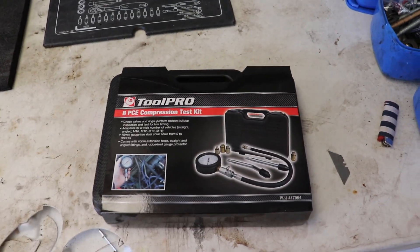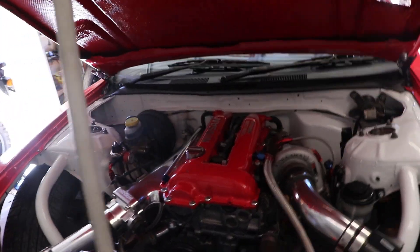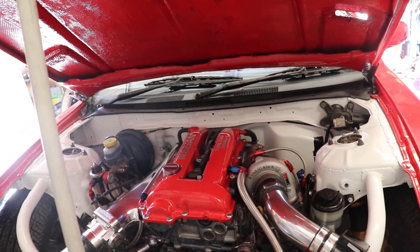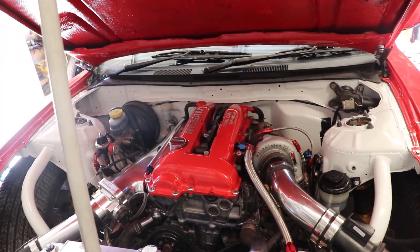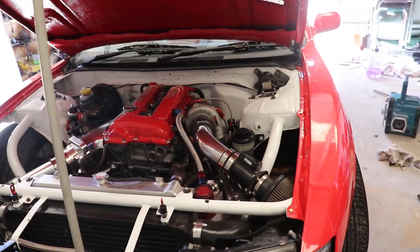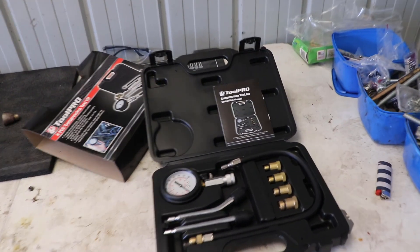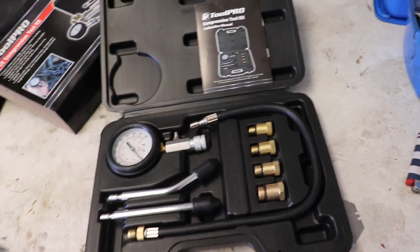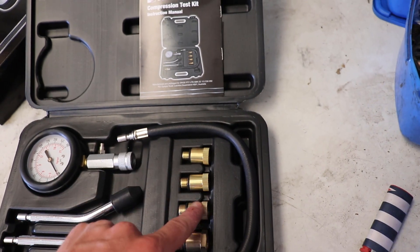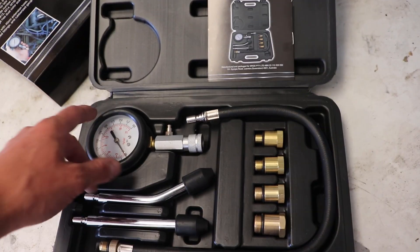I've just picked myself up a compression test kit, 50 bucks from Super Cheap Auto. I'm probably just going to compression test it, see what that's like just out of curiosity, test the piston rings and all that good stuff, and then I can start ripping the motor out. Here's the compression tester kit. Doesn't look too bad for 50 bucks. A few different attachments depending on what thread your spark plugs are, hose and gauge and whatnot.